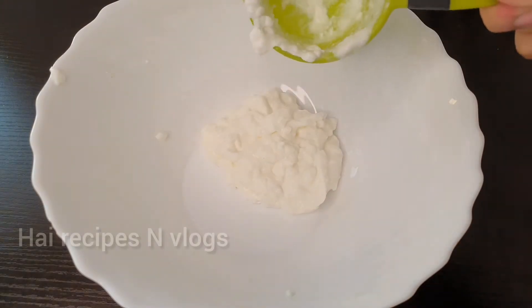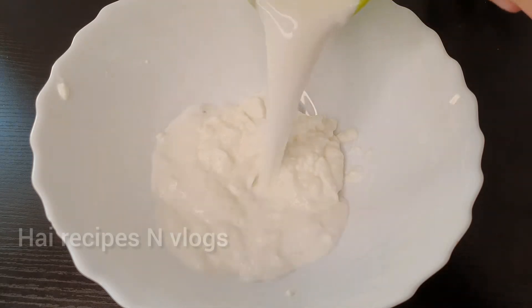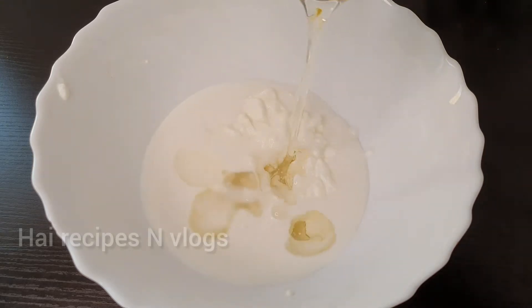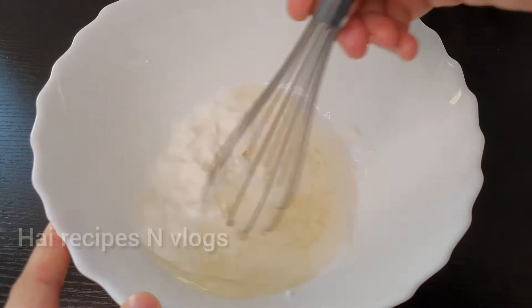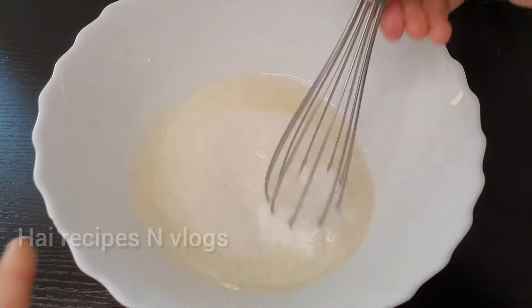I am going to add a cup of yogurt. I am going to add a cup of milk. You want to add a cup of water. Mix, then mix.